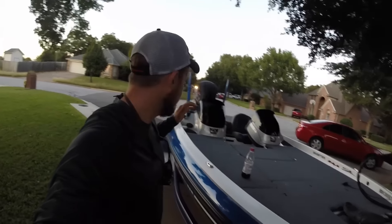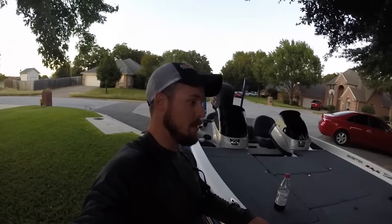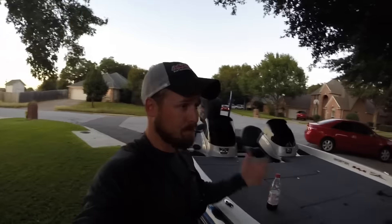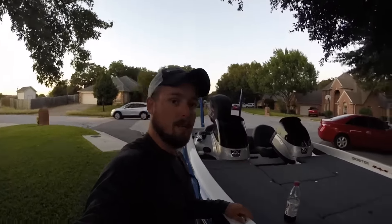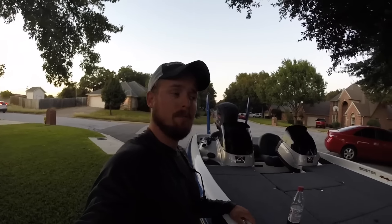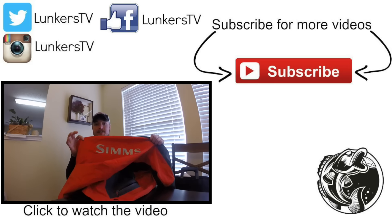Quick video of what my boat looks like — nothing crazy. Got a tournament this weekend, two days of fishing actually, on Squall Lake. If you're fishing it you'll probably see me out there. I'm not a talkative person so I'll probably keep to myself, which is kind of weird because I make videos. Do me a favor — hit that subscribe button and hopefully we'll catch some big ones this weekend. See y'all.